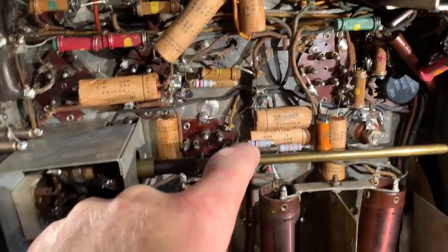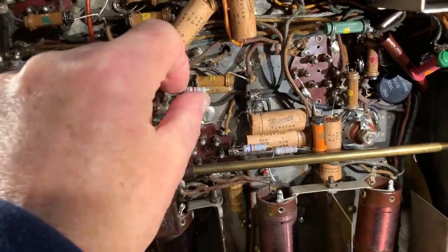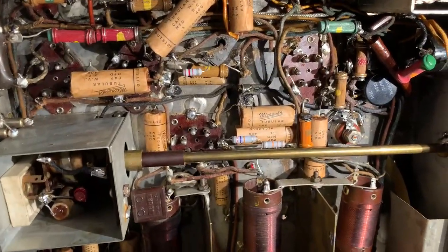I just put regular resistors in there for the initial switch-on to get the set working.